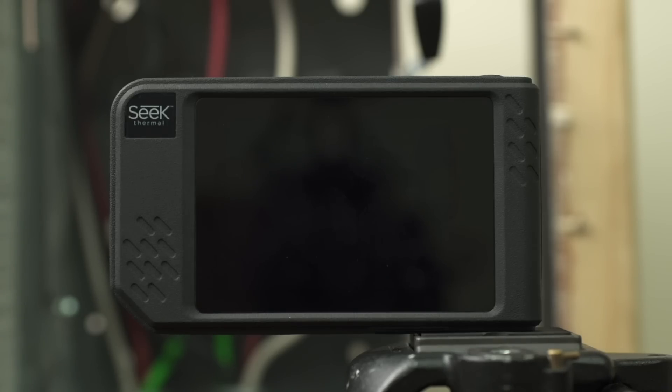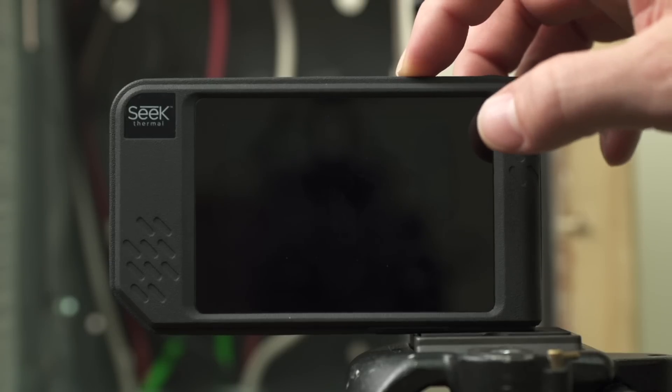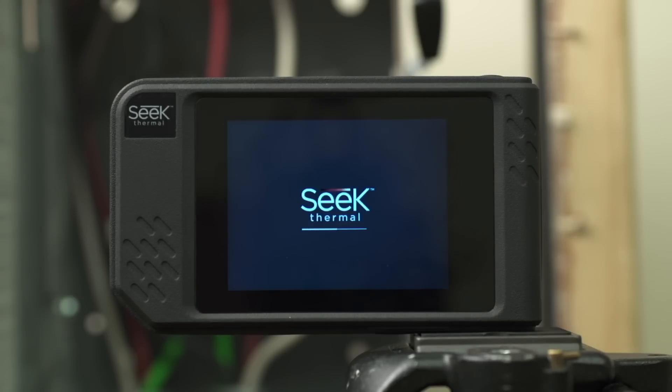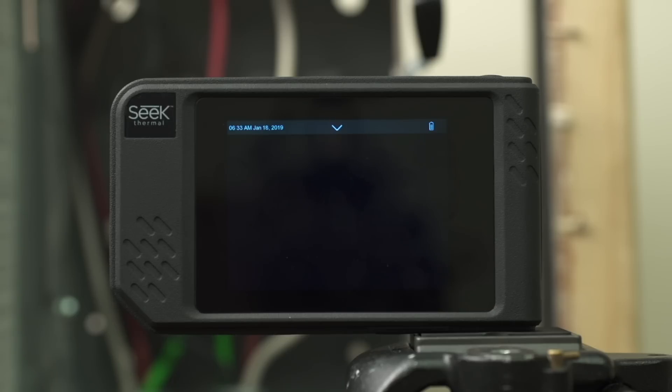First, let's power on the SEEK SHOT device. To power on the unit, press the power button on top for approximately two seconds and you'll be presented with the SEEK Thermal splash screen. Once the unit powers up, you'll be ready to go in active imaging.